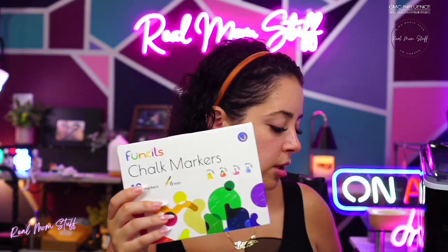Look at these bad boys! If you have a chalkboard or a sign you want to customize, these are easier to write with. There are 10 different markers — they're quick drying and safe for kids. Six millimeter reversible tip. Shake well, point up for 30 seconds, press lightly — they're so easy to use.